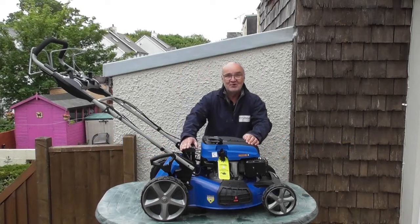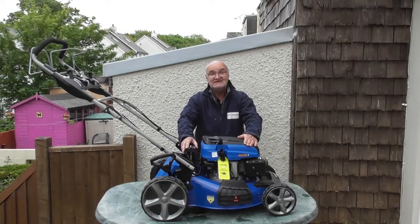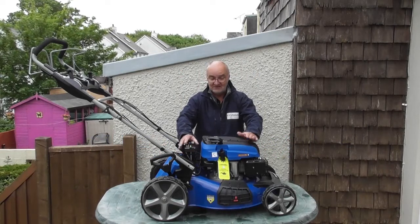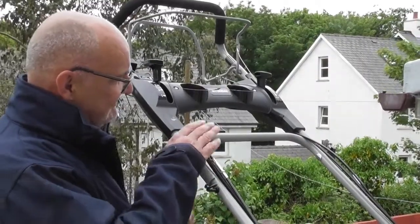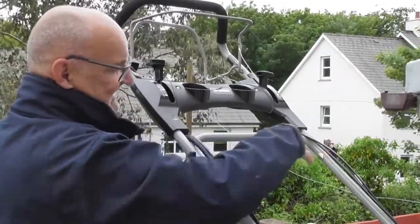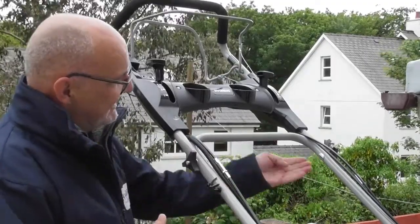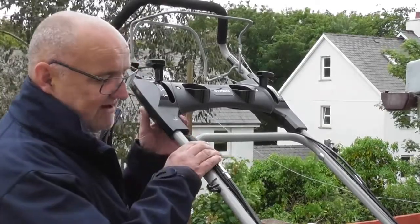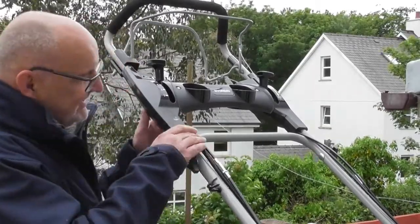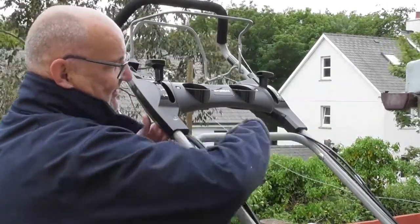Hi there and welcome to Hyundai Power Products. My name is Adrian and today we're going to be looking at this HYM 510 SPE Hyundai lawnmower and specifically replacing damaged control cables. Most commonly control cables get damaged when the machine isn't assembled correctly — if the cables come under the bar and you fold the top handles down, it will damage, bend and kink the cables and they won't operate correctly. This is the correct way: with all the cables coming over the top of this bar.